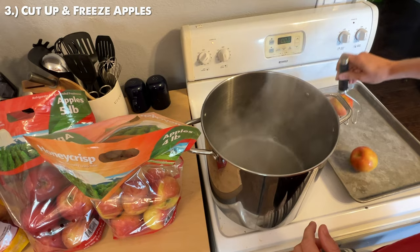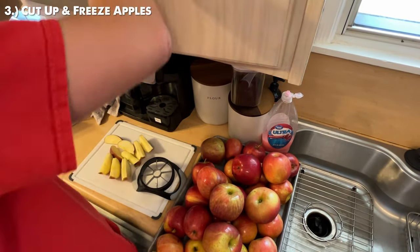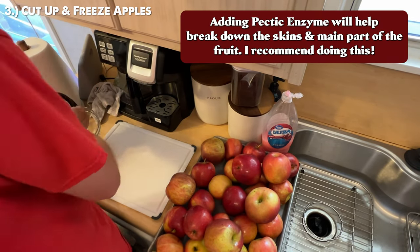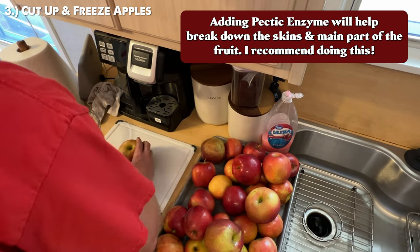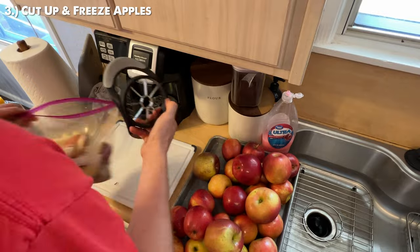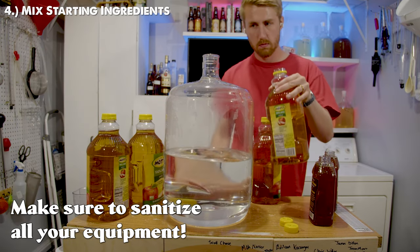By putting them in that boiling water you're removing the edible wax, getting rid of the problem. We then cut them up and freeze them. Some of you might be able to use an apple crusher, but freezing the fruit will allow you to get more fruit juice out of them. We aren't going to add our fruit for a while, so go ahead and keep them in the freezer. Now we mix together our honey, water, apple juice, and yeast.